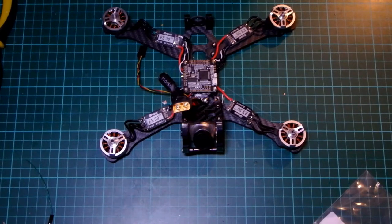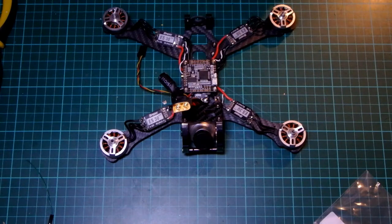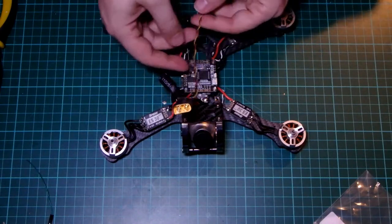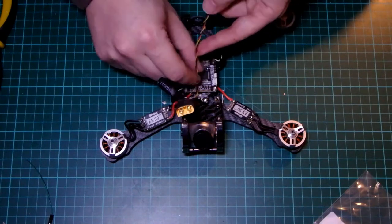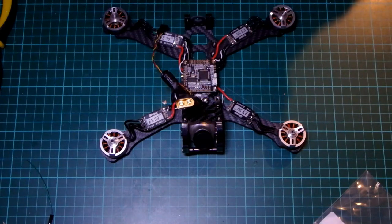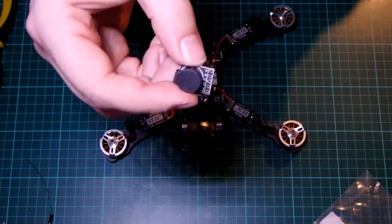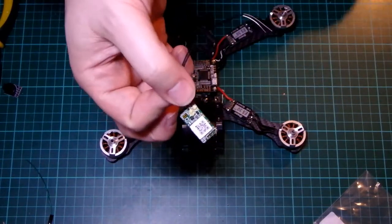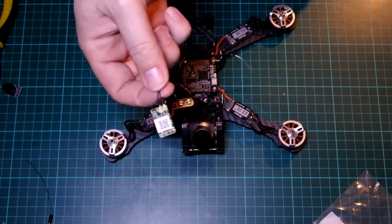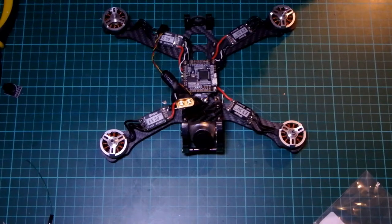I'm going to be soldering up all the little items I need to connect to the flight controller. I've put the flight controller on just so I can give myself an idea of how long the cables need to be. I've got the camera cable already attached to the camera — coming out of there is a signal, ground and current, so 5 volt. I've also got a small powered buzzer — that needs three cables: buzzer, 5 volt and ground. And then I have the receiver, which is an S-Bus cable plus 5 volt and ground. I'm going to start with the camera cable first.